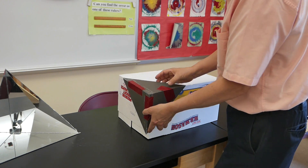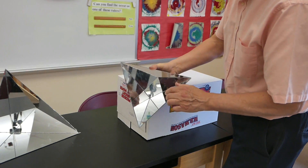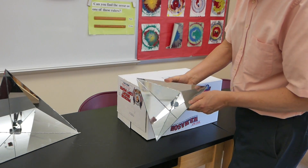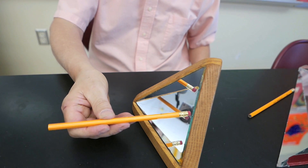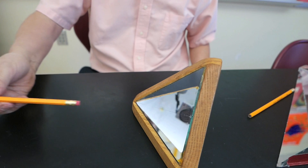This design is called a corner cube mirror because it's shaped like the corner of a box. It's actually made from three mirrors that have set right angles to each other. The incident, or incoming ray, hits the first mirror, reflects to a second, possibly to a third, before traveling back towards the original source.